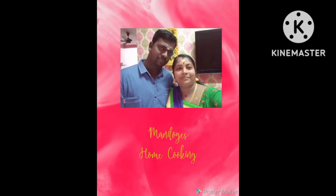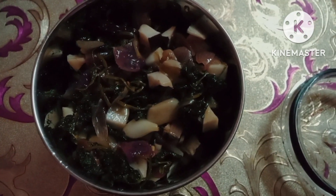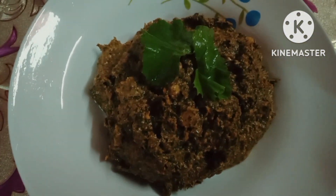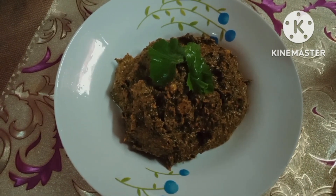Hi friends, welcome to Maniroge's Oumcooking channel. If you want to make a recipe, you can make a recipe for a very nice bowl. How to make a recipe for a very nice bowl, let's see how we make it.